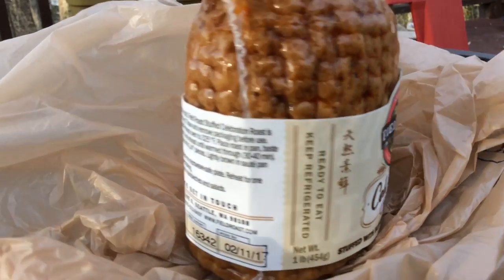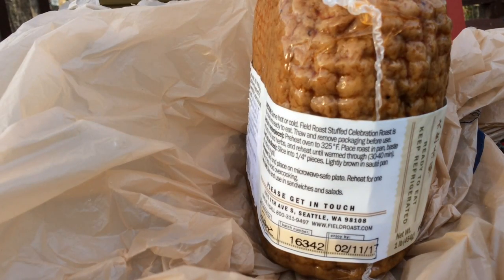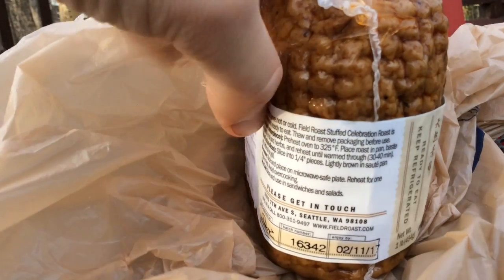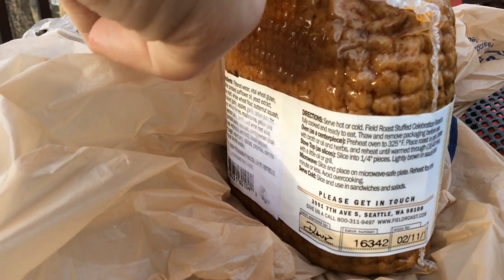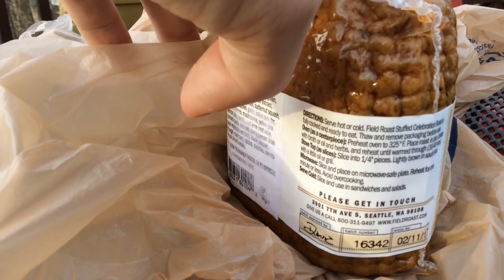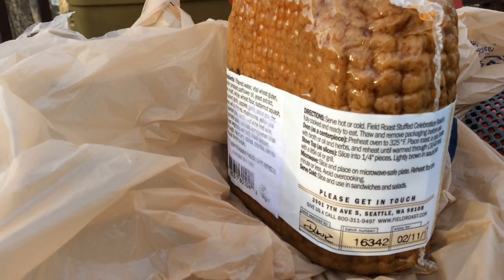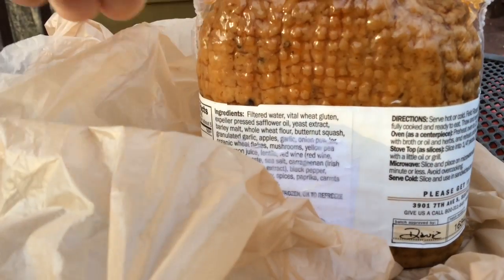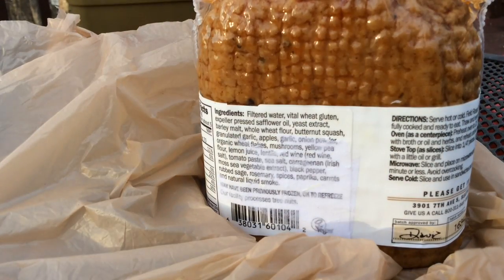I actually went to a grocery store and they've been selling this past expiration date for almost two months. For you guys at 3901 7th Avenue Street in Seattle — there's a store in Atlanta selling your stuff way past expiration date. But besides, it really doesn't matter because it's not real meat, so it doesn't really go bad per se. It's kind of weird that for organic food there are a lot of synthetic ingredients here, but that's beyond me.